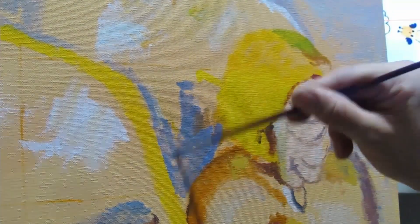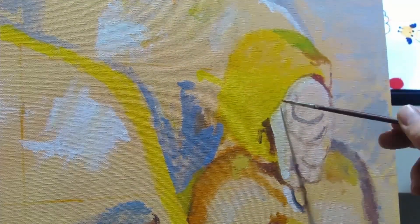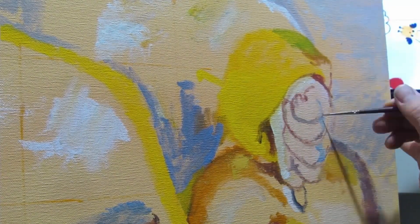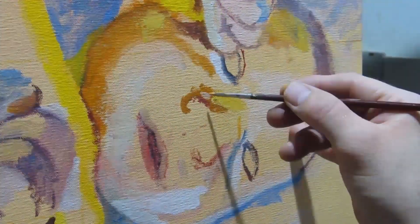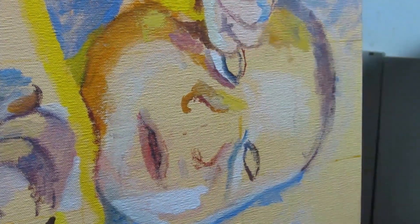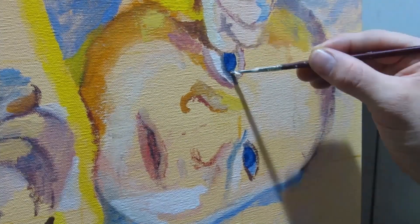I didn't actually do a grid for the face, even though I did one for the whole painting. But I did make sure when I lined the lips and nose, they made sense based on the structure of the face. No one's face is actually perfect or symmetrical. And sometimes it's the imperfections that make the likeness of a face.